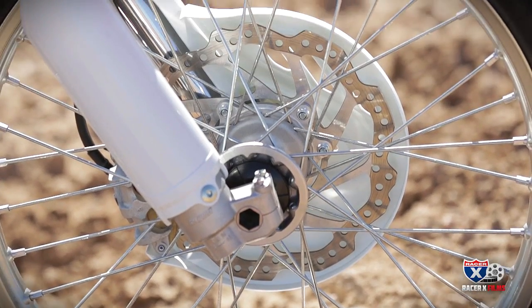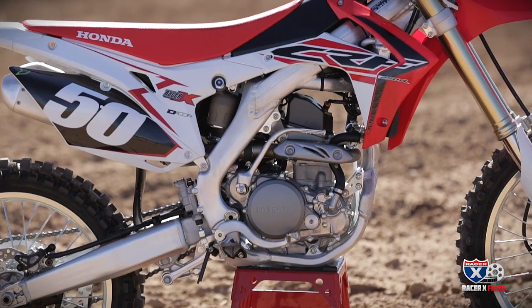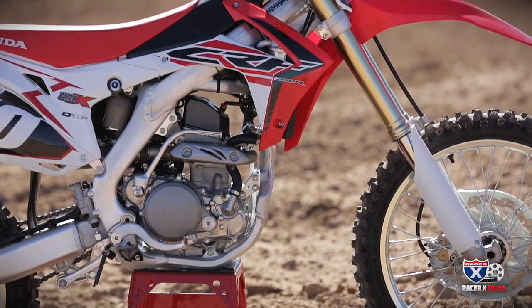Also, larger rotor, different ECU mappings, some smaller changes inside, and obviously some changes to the shock to go along with the fork. But all around, looks like a refined bike with an all-new fork, and we're going to go see how it works today.